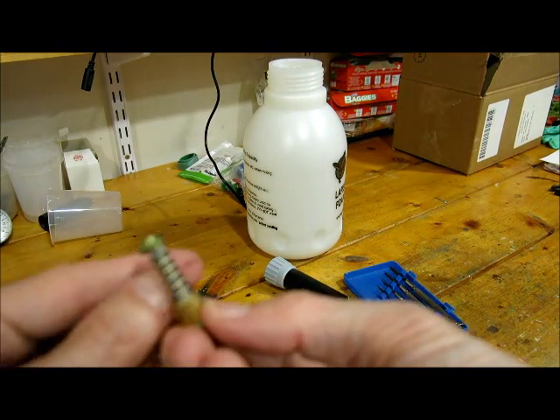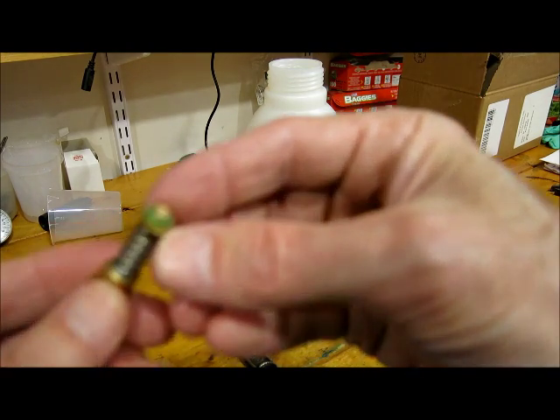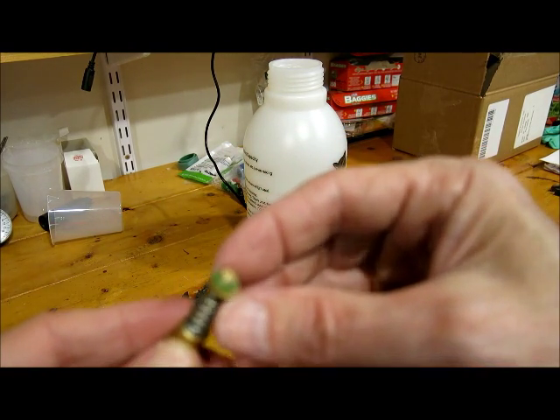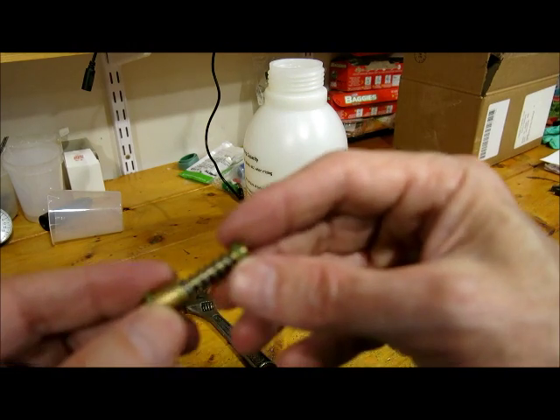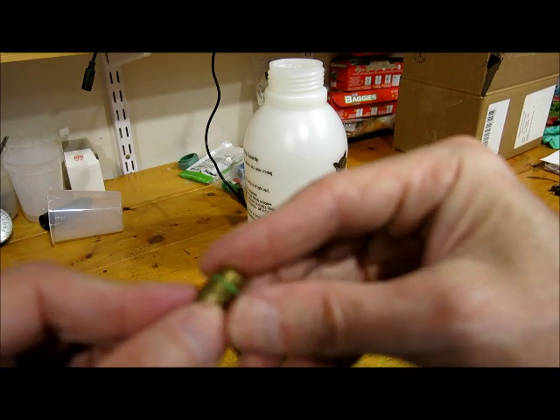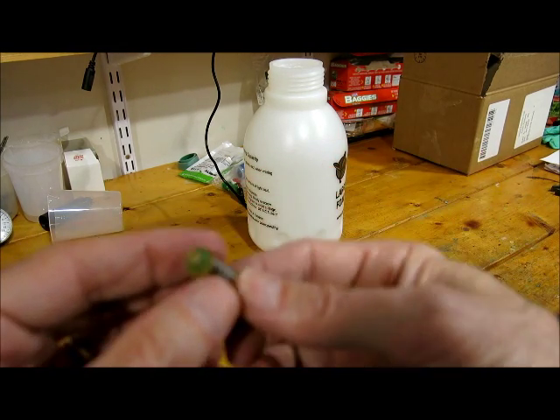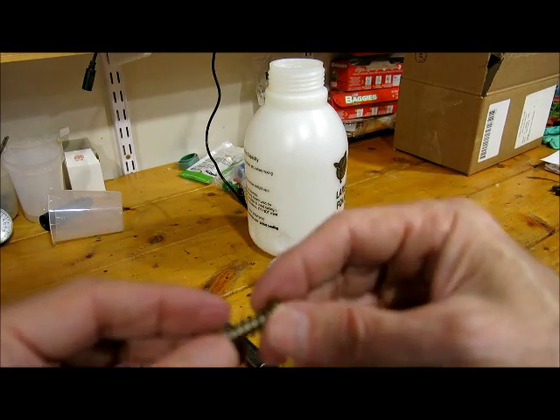And then you'll have two seals, two O-rings — one here at the end, a very small one, the smallest one. You'll want to replace that and lubricate it. And the same thing with this front one. Both of those are easy enough to just roll off with your fingers. And then lubricate them both.